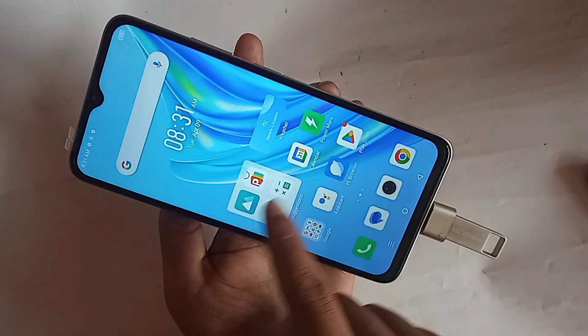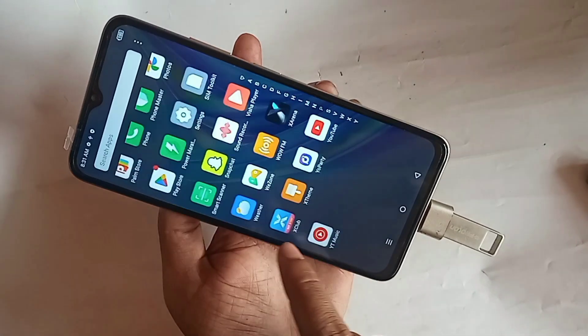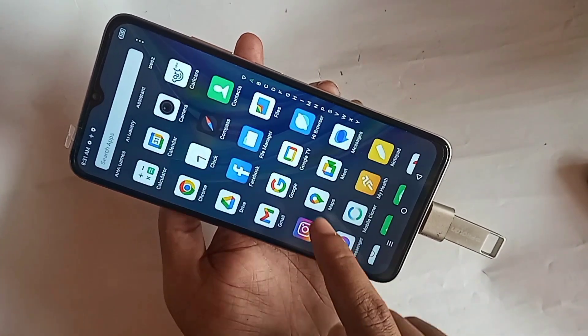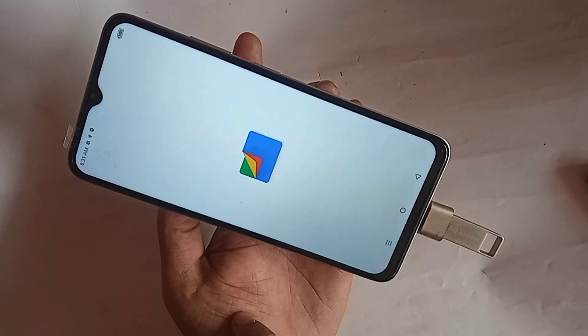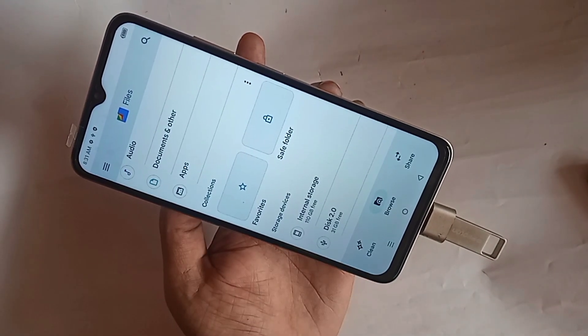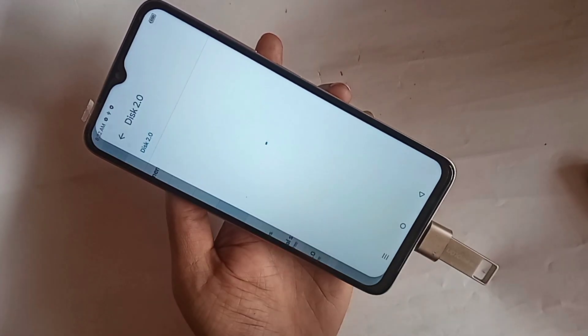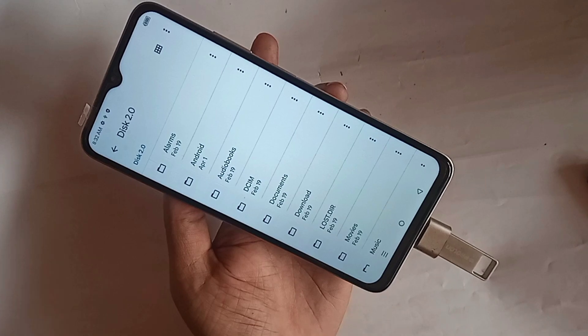Scroll up and you can see your phone OTG is connected properly. Click on Files, then click next and go to Files again. Find the Files option, go to Files and scroll down. You can see your pendrive files are now showing on the phone display. Just click on them to view your pendrive files.